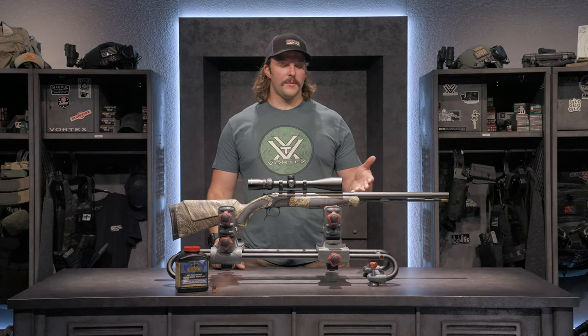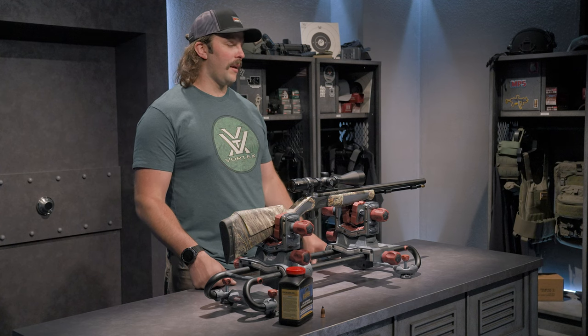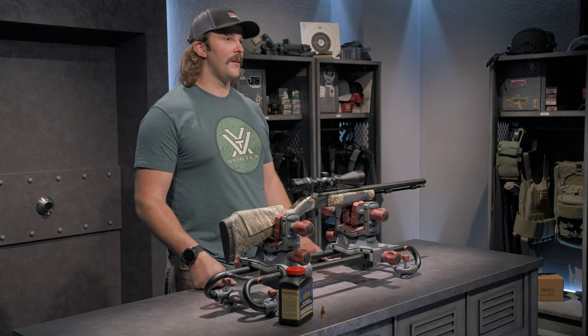Another feature about this rifle is its barrel. It's made by a company called Bergara. They're very reputable, and I can attest that this thing is a tack driver.